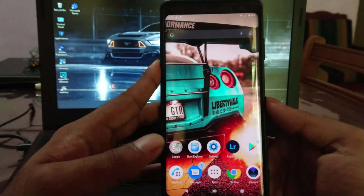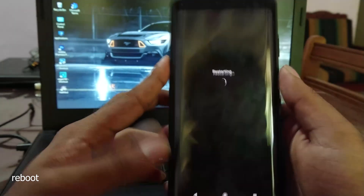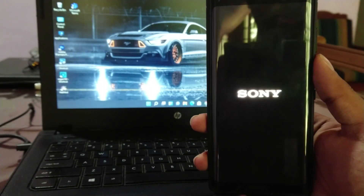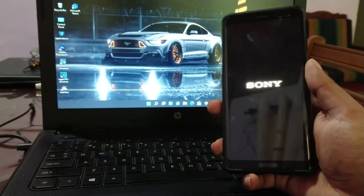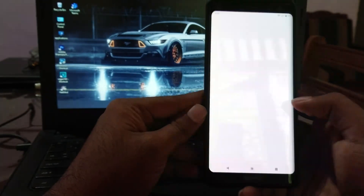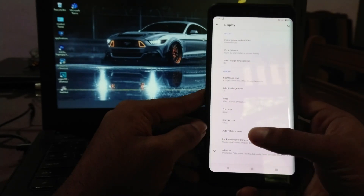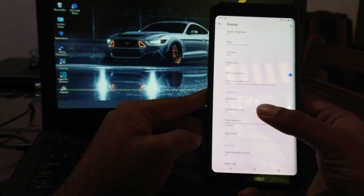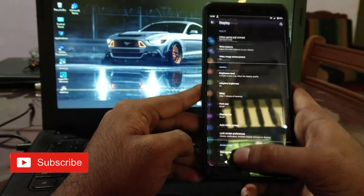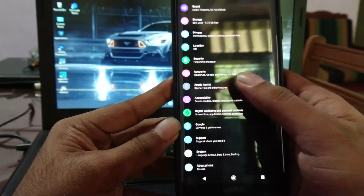Now the major part is over. Let's reboot the device to apply these settings. The device is now booted — let's check if the deep dark mode is available. Yes guys, now you have deep black dark mode. Now let's enable Pixel Launcher as the default launcher.